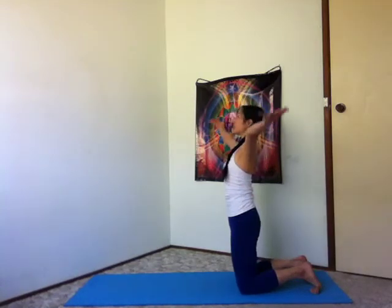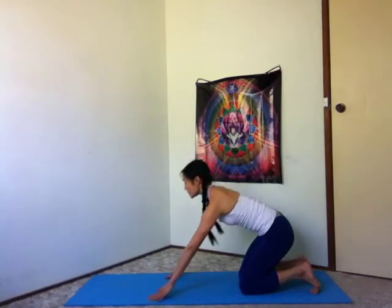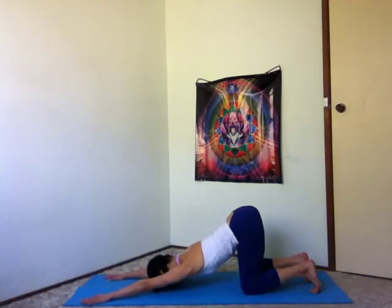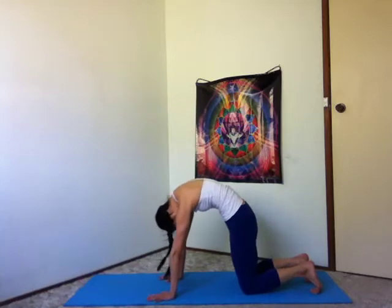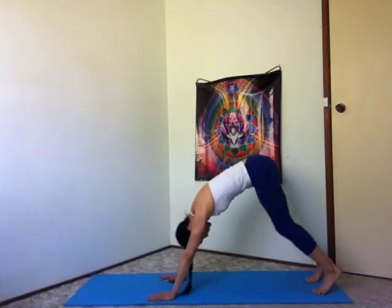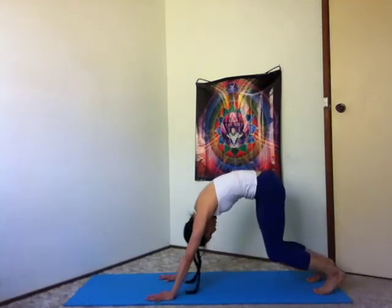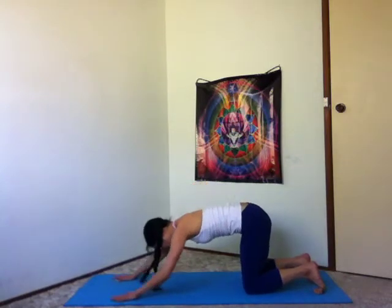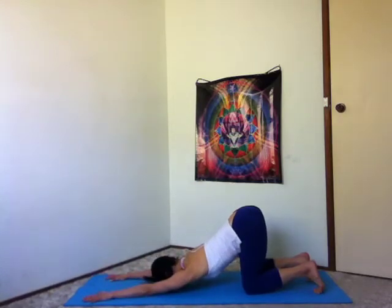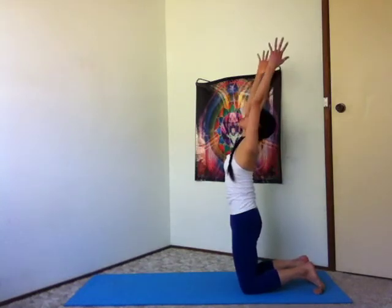Inhale, rise to your knees, arms up. Exhale, slide your hands forward, forehead towards the earth. Inhale, hands under your shoulders, look at your belly button. Exhale, rise up to your knees, sweeping your arms out and up. And exhale, sit to your heels.